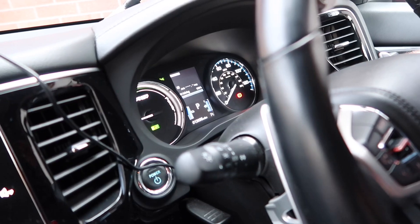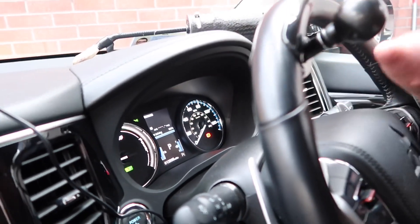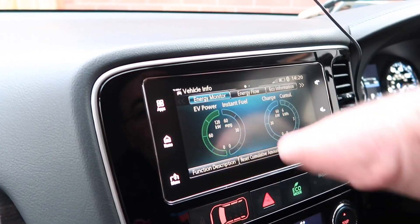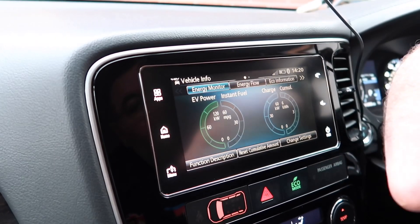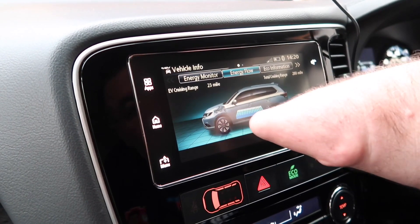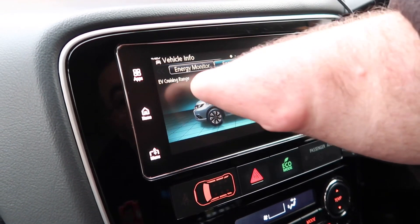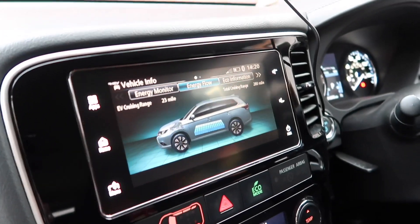The trip computer shows your EV driving range — it's at 100% right now because it's fully charged — and average miles per gallon. If you go to the home screen and click to vehicle info — PHV/EV info — it shows your power consumption in kilowatts. The energy flow screen is a very interesting one: it shows a 3D car with the battery pack below the seats. Right now it's full, so I have a total cruising range of 280 miles, with 23 miles on the battery alone.